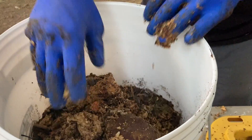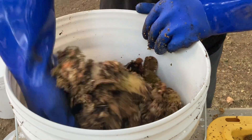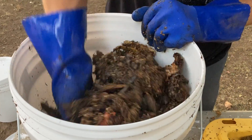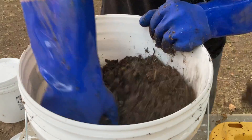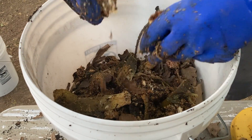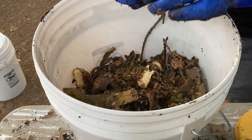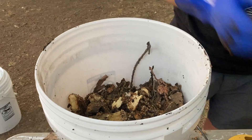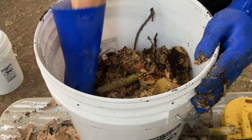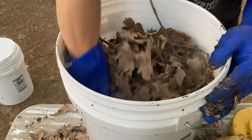The third way we'll be trying is in a bucket of finished compost — I'll mix the food scraps in, close the lid, and check back in a few weeks. The fourth way is also in a bucket, but this time we're seeing what happens when we incorporate the Bokashi in with dried leaves. Leaves are a pretty carbon-rich material, about 60 to 1, so they'll soak up the nitrogen from the food scraps and hopefully neutralize the odors, although Bokashi doesn't really smell that bad in my opinion.